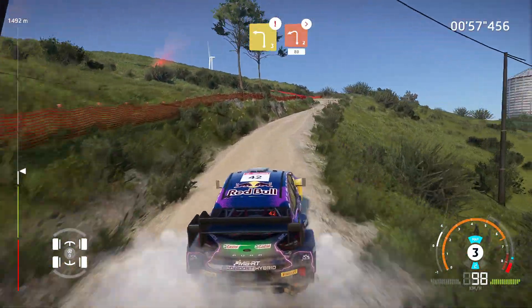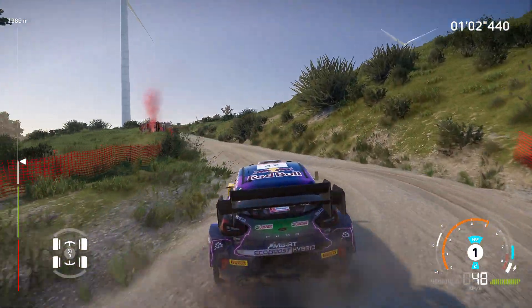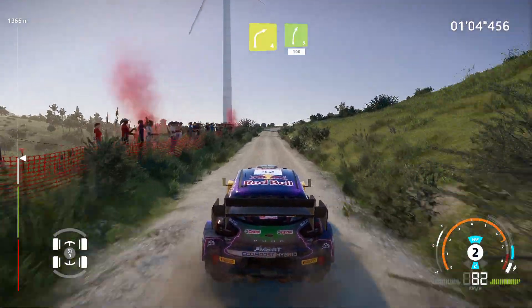Left 2, tightens, 80. Right 4 long, into right 5, 100.